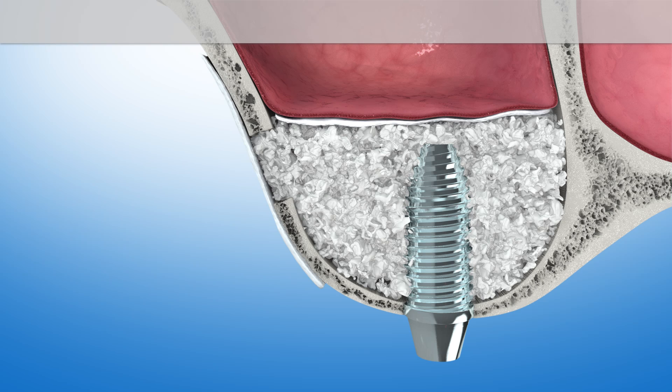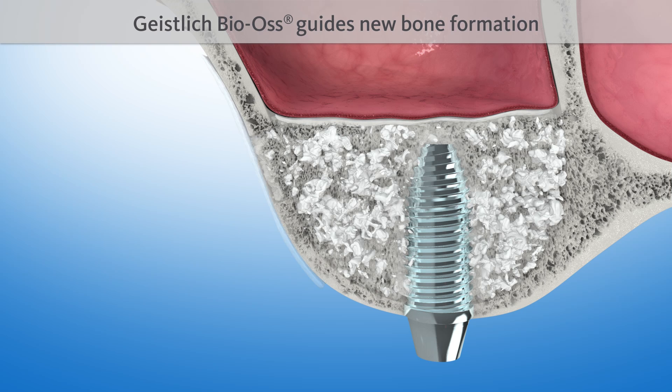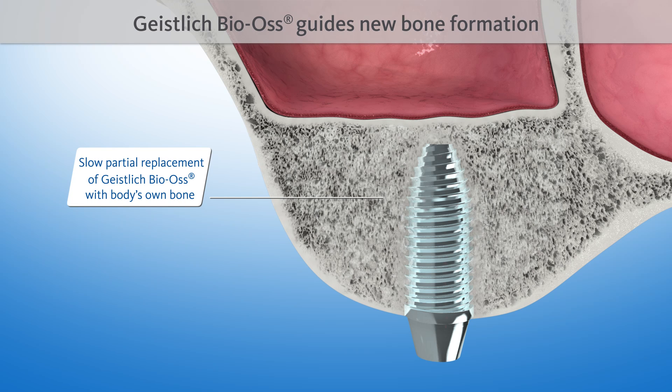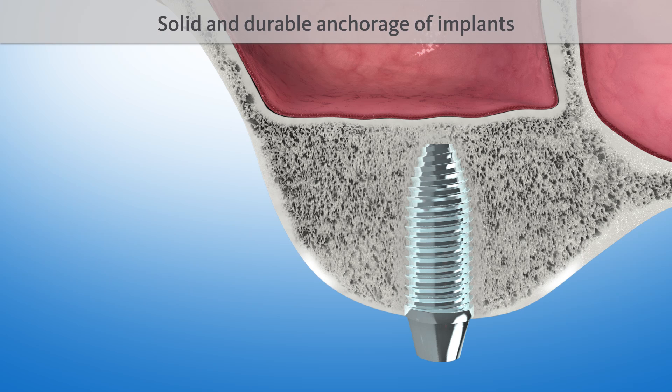The natural structure of Geistlich Bio-Oss serves as a scaffold for new bone formation. It is intermingled with new bone after four to six months and is then included in the natural remodeling process of the bone. The implant is now anchored in the body's own bone, just like a natural dental root, ensuring solid fixation over time.